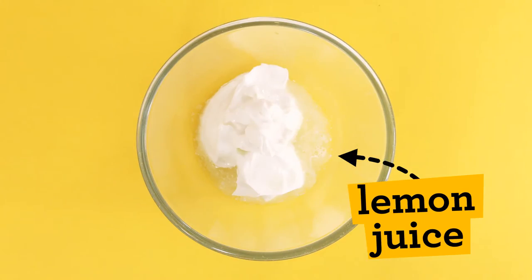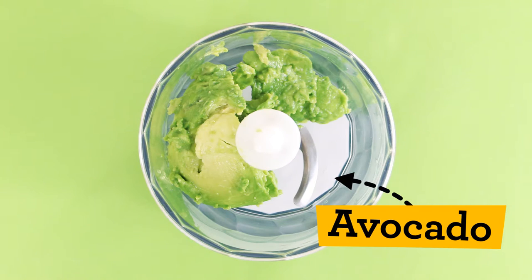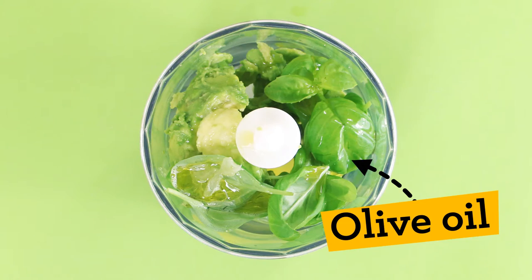Amber! Do the same for a creamy dip with a zing. Green! For the avocado and basil dip, add your ingredients to a blender and blitz!